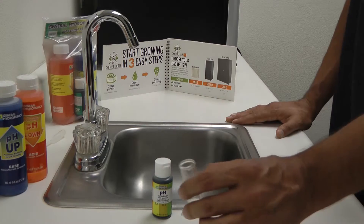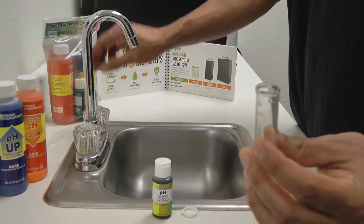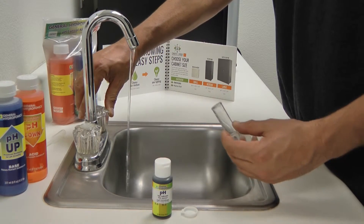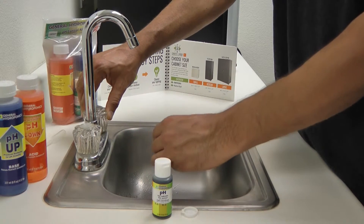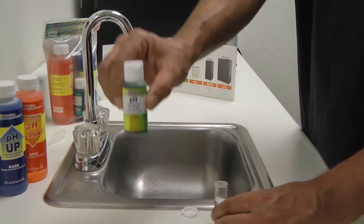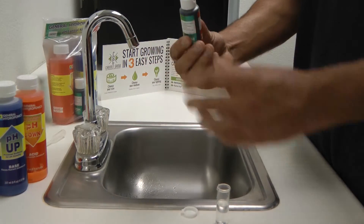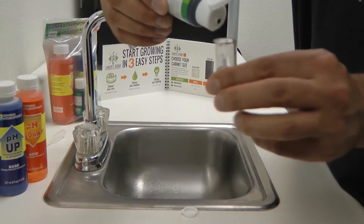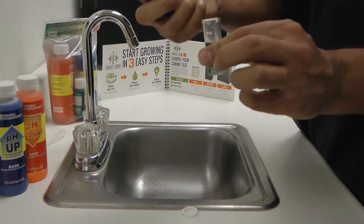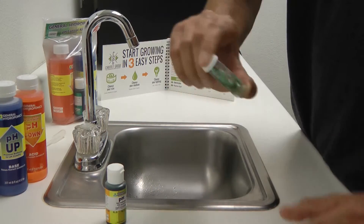Now I'm going to measure the pH of my tap water. Grab your empty vial that comes with your kit and fill it up about halfway. Then you'll grab your test indicator liquid and put about three drops into your test vial. Cap it off and shake it up.